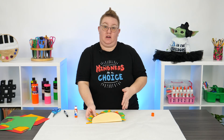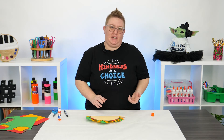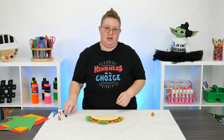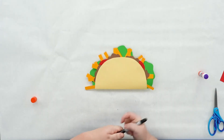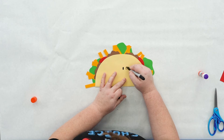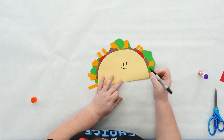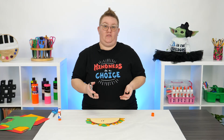We built our taco card, but it's not complete yet. Using my black marker, I'm going to give this taco a little bit of character — I'm going to give it a face. Giving it two little eyes and a little smile. It's the beginning of a very happy taco!